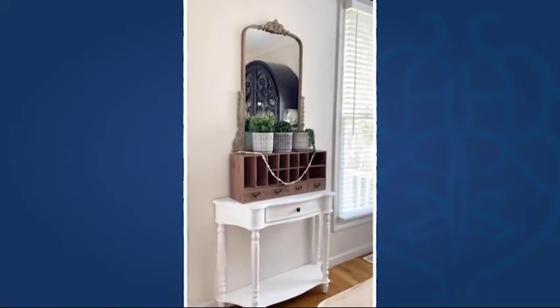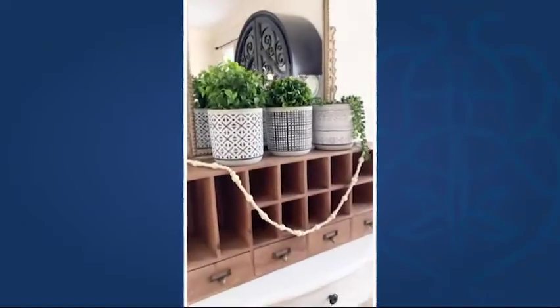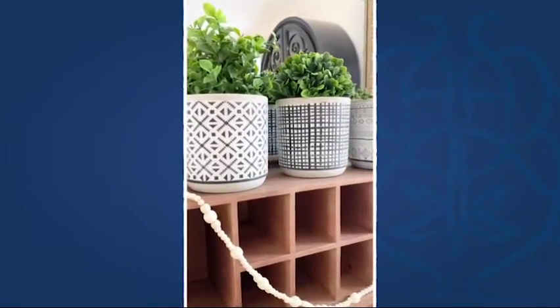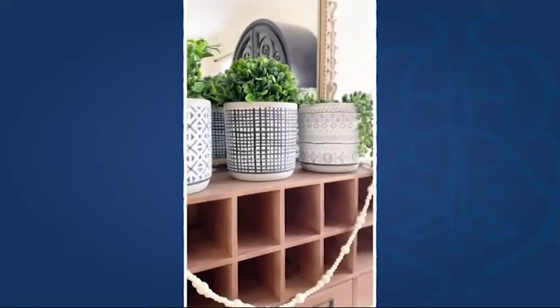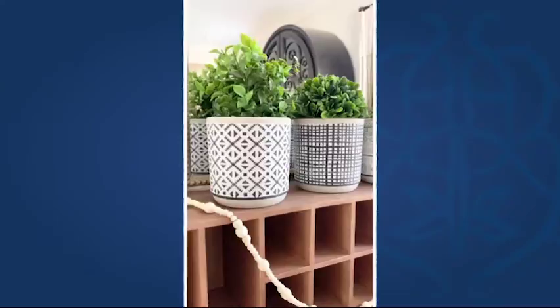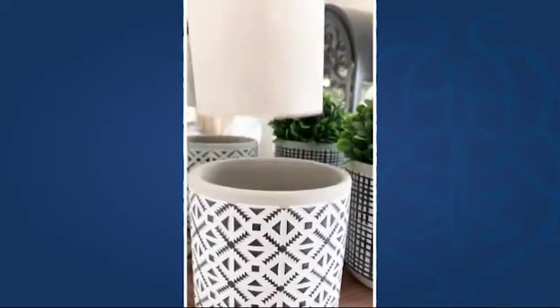I just got in these super cute planters from DecorSteels. What I love is that they are all different but yet they still go with the same theme. These do come as a set of three and they are concrete with this textured design on them. They are super cute, neutral, and they look great anywhere.